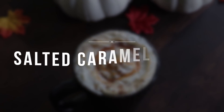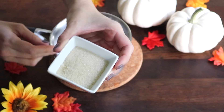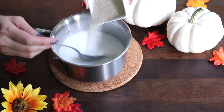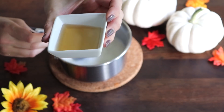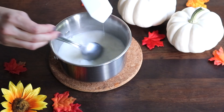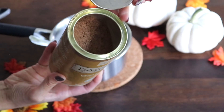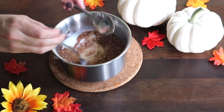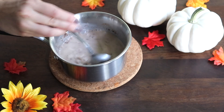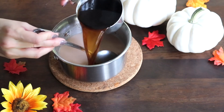This first one is the salted caramel mocha — I love this so much. Salted caramel is so good this year. I mix one cup of unsweetened almond milk, two tablespoons of sugar, and two tablespoons of caramel syrup. Then I take one tablespoon of cacao powder — it was rated so high on Vitacost I had to try it, and it does not disappoint. Cacao has some really good health benefits so I like throwing it in whenever I can.